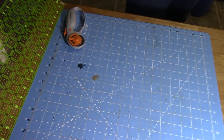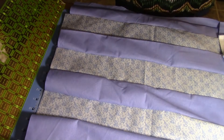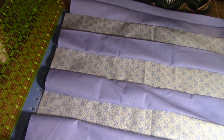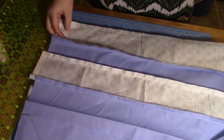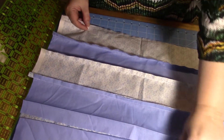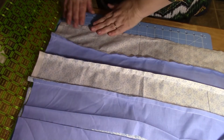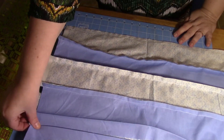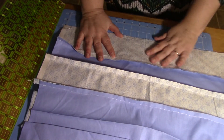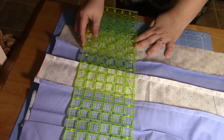Now that we have our strips sewn together, we're going to come back to our cutting mat. I'm going to fold this so that it fits better on the mat. We want to come over to the edge, just like when we first cut the material — we want to get rid of these raw edges and make sure we're starting out with a nice straight edge. Line it up at the bottom and top using those grids so you know you're starting out straight.